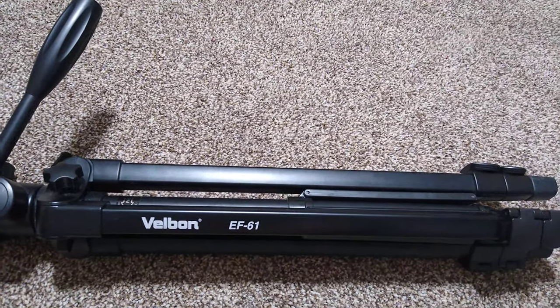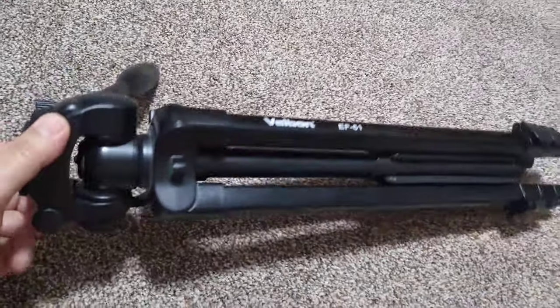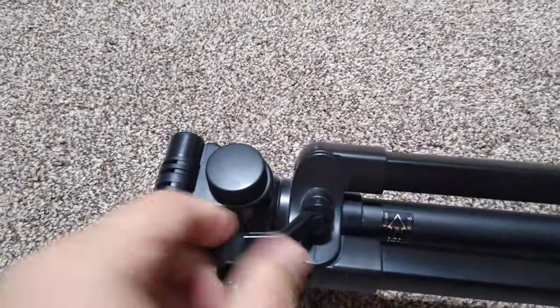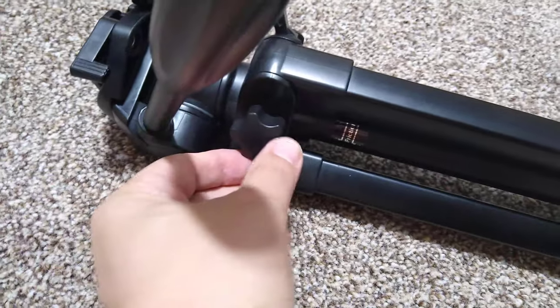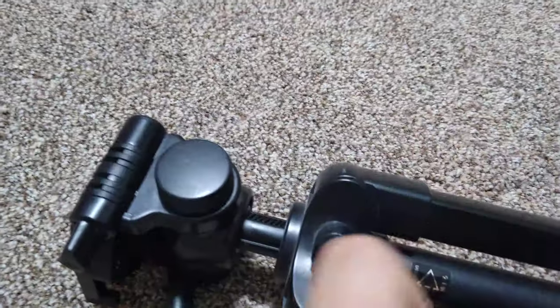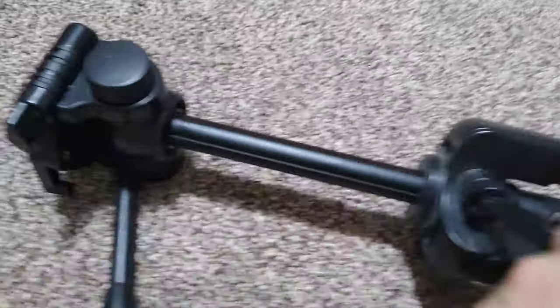It's got a telescopic quick release and a spirit level, which you can see here — you can adjust it to level the legs. There's also a center column which you can raise: you release and loosen this screw, then turn it and it goes up, so you can adjust it to your desired height.